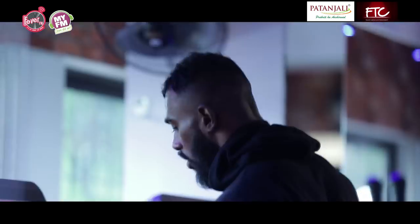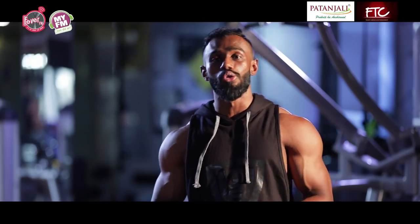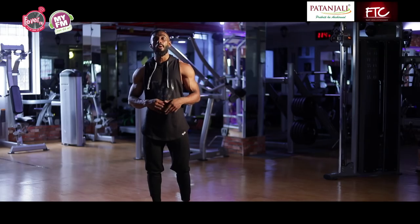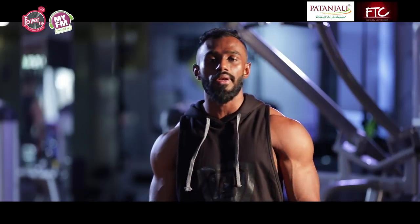This is Mihir Singh and I will teach you about warm-up exercises and cool-down, only on Mission Fit India.